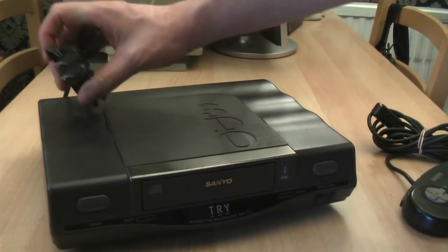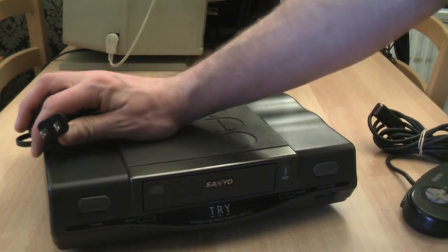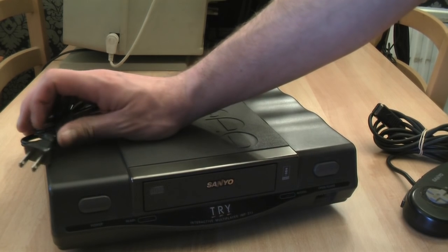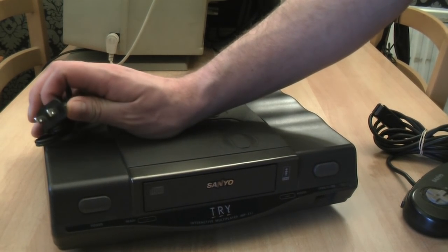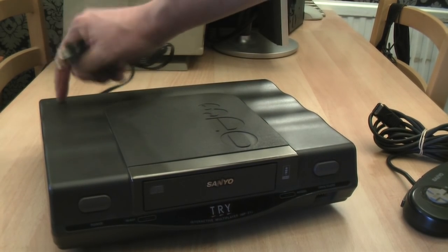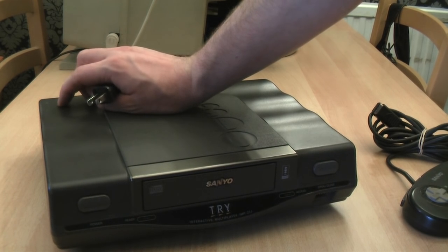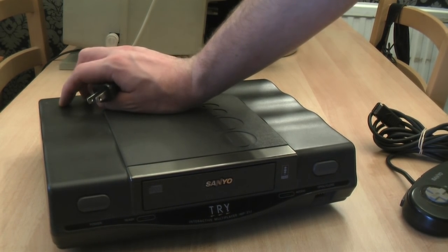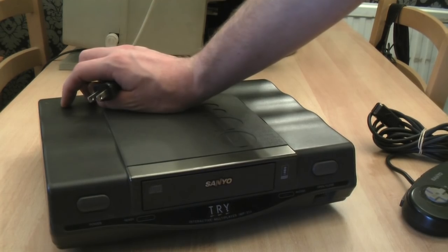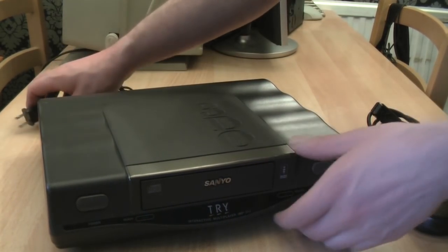You can see that the power cable is a two-prong connector, as this is a Japanese system. Which means if you are using it over here in the UK, you will need an adapter and you'll also need a step-down transformer, just to make sure you don't fry the internal power supply. It's very important that whenever you are importing a system that has an internal power transformer, you make sure you use a step-down to provide the correct voltage — you don't want to be frying your new system.